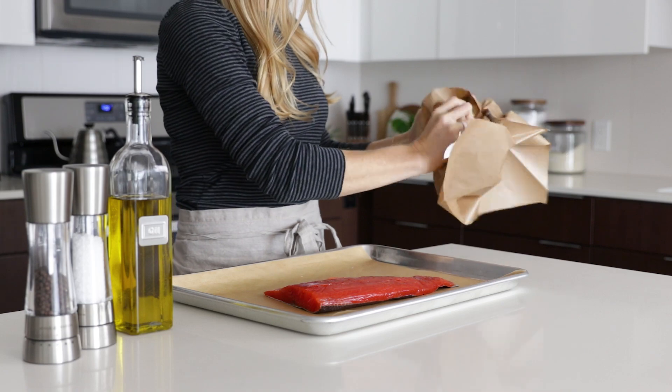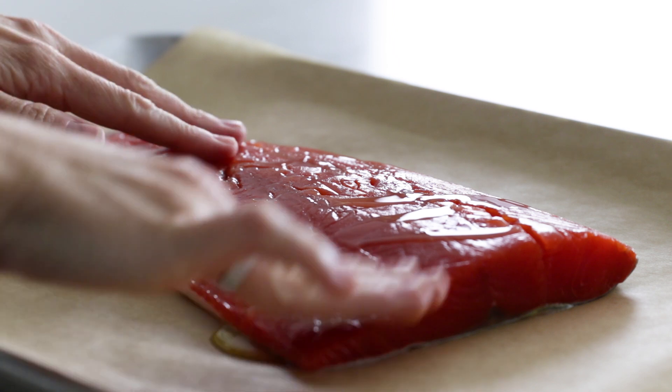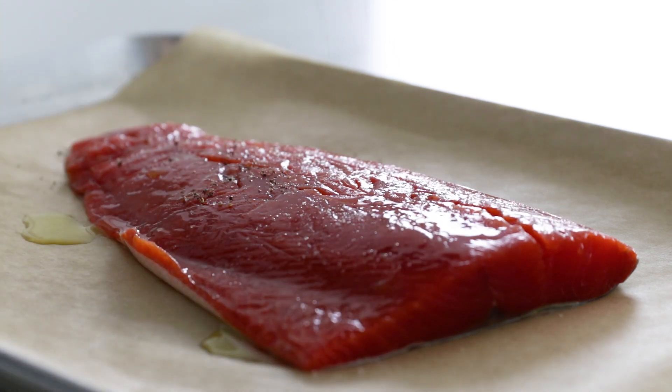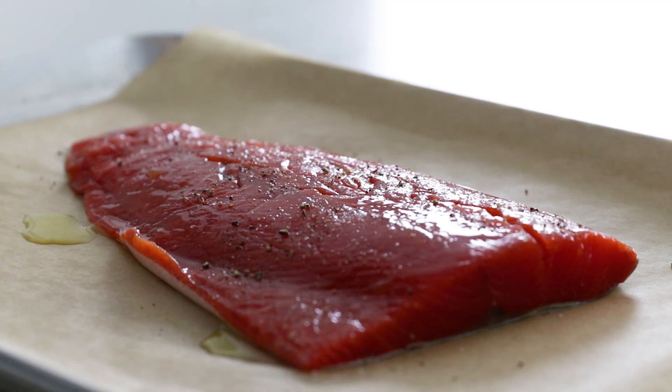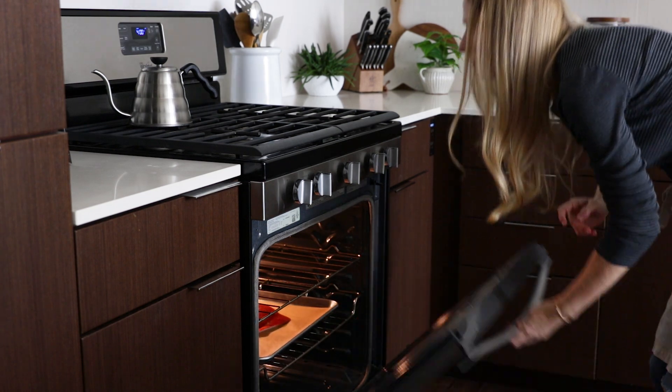Place the salmon on a parchment-lined baking tray, drizzle it with a little olive oil, and give it a generous sprinkle of salt and pepper. Then cook it for 10 to 13 minutes, or until it's just cooked through. You really don't wanna overcook it because you want it to stay moist for the patties.